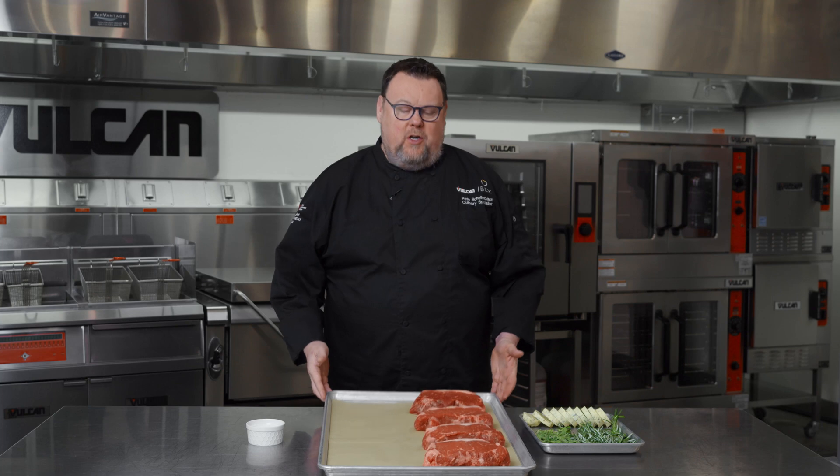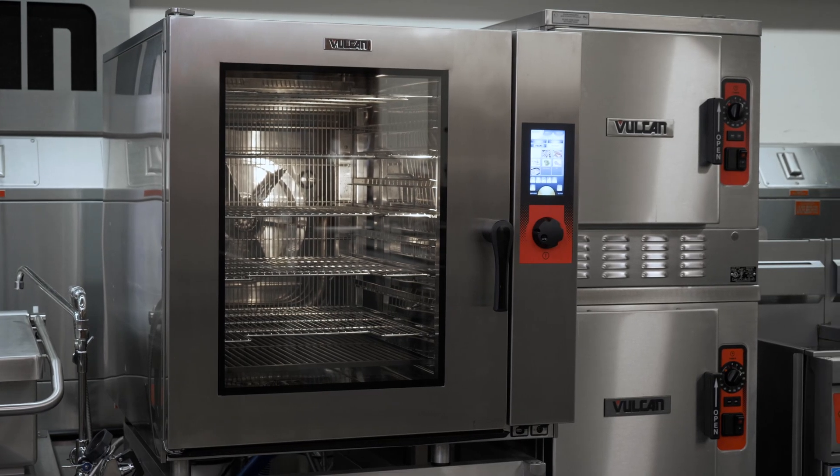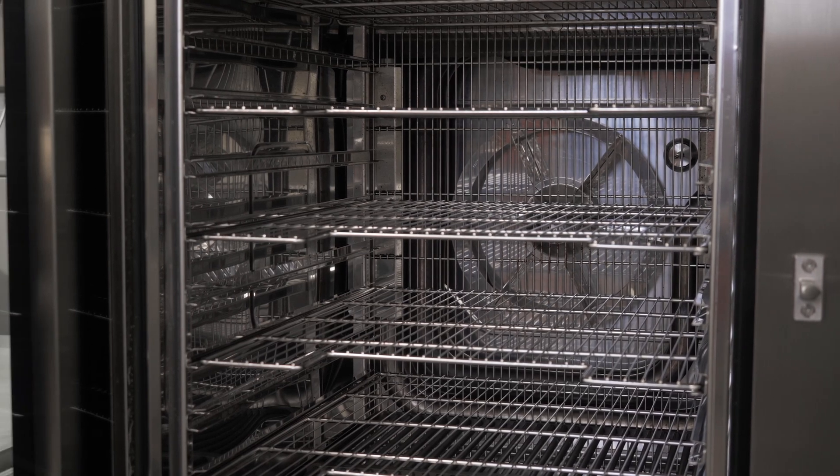So what I'm going to be doing today is cooking these steaks sous vide in our TCM combi, which will be able to hold that perfect temperature profile while maintaining the proper humidity.